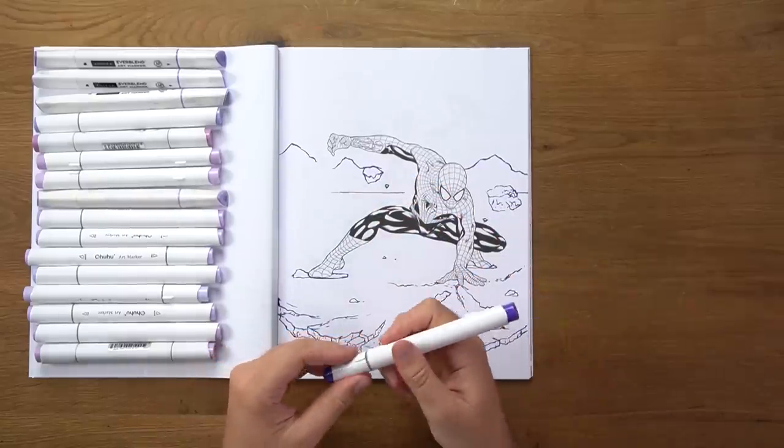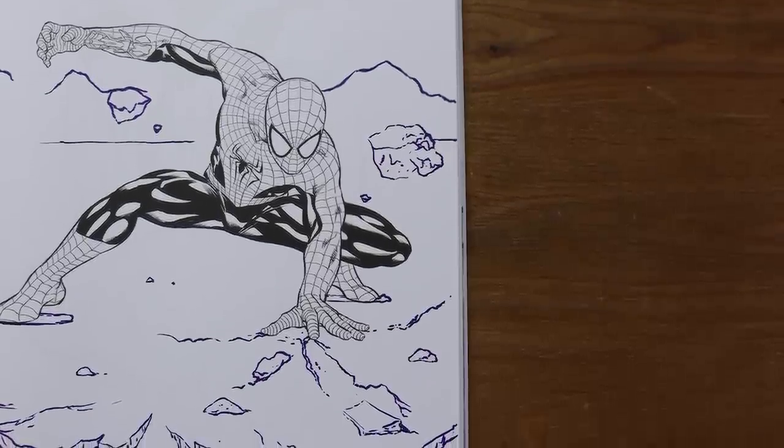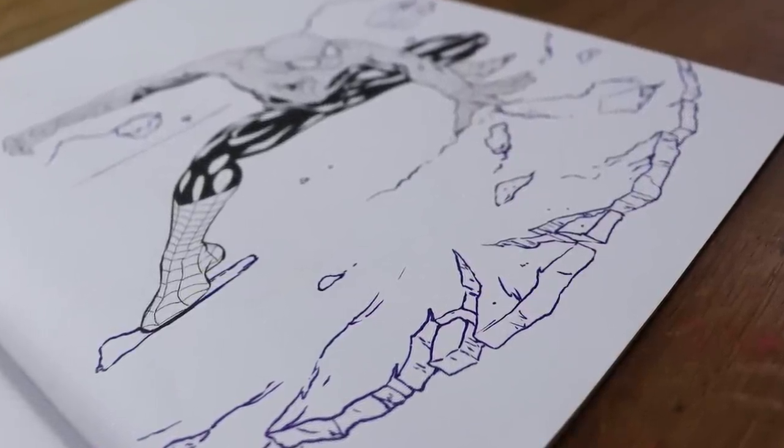And with that out of the way, marker one is done. I'm actually happy so far. I feel a bit of a scene coming along — a way of making this piece even more dynamic.